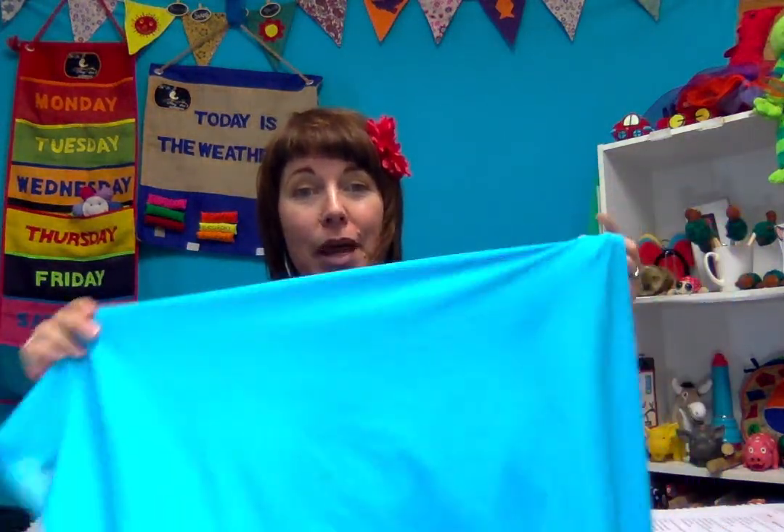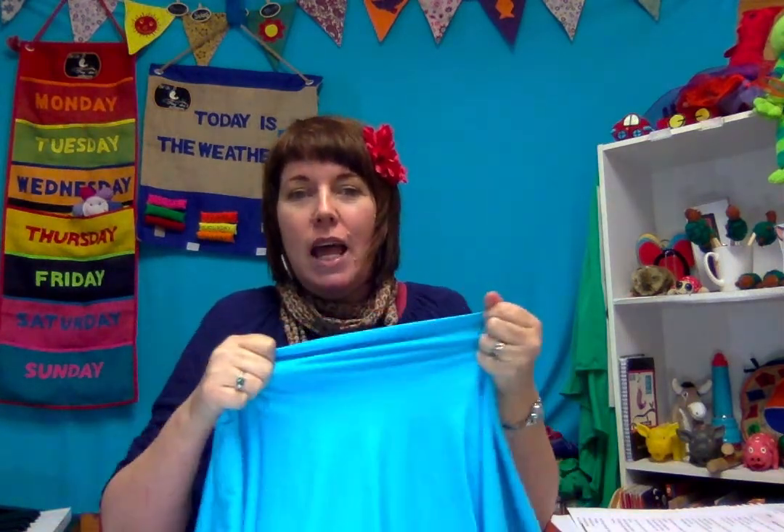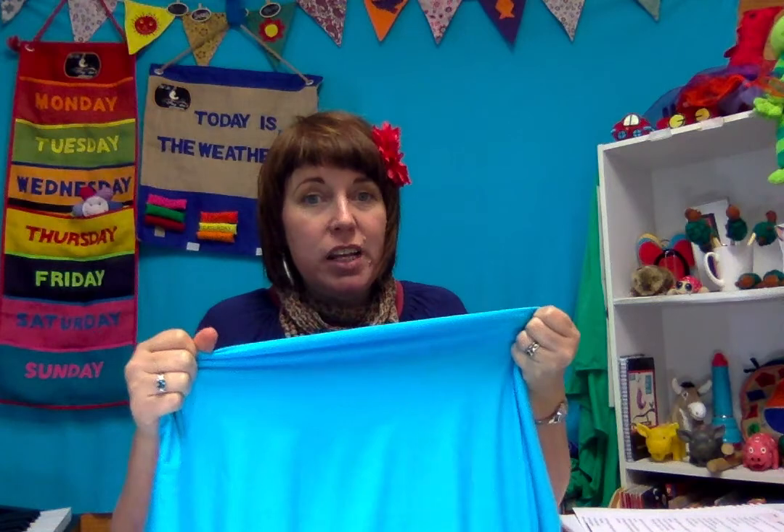It's the best fabric for working with early years and special needs children. For many reasons — because it's a two-way stretch and you can activate children's muscles. They can activate them themselves, so it's on their terms and they can stimulate those muscles in their bodies as far as they need to, which is fantastic.